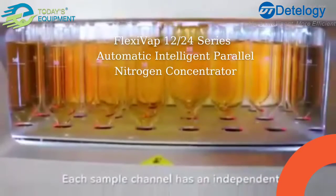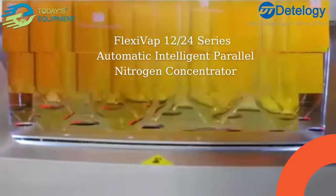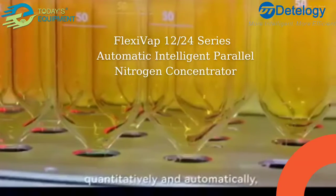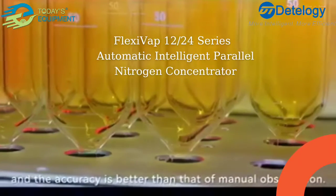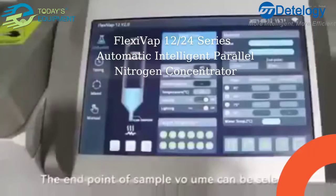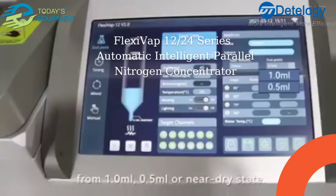Each sample channel has an independent infrared fiber optic liquid level sensor. The sensor can concentrate the sample quantitatively and automatically, with accuracy better than manual observation. The endpoint sample volume can be selected from 1 milliliter, 0.5 milliliters, or near dry state.